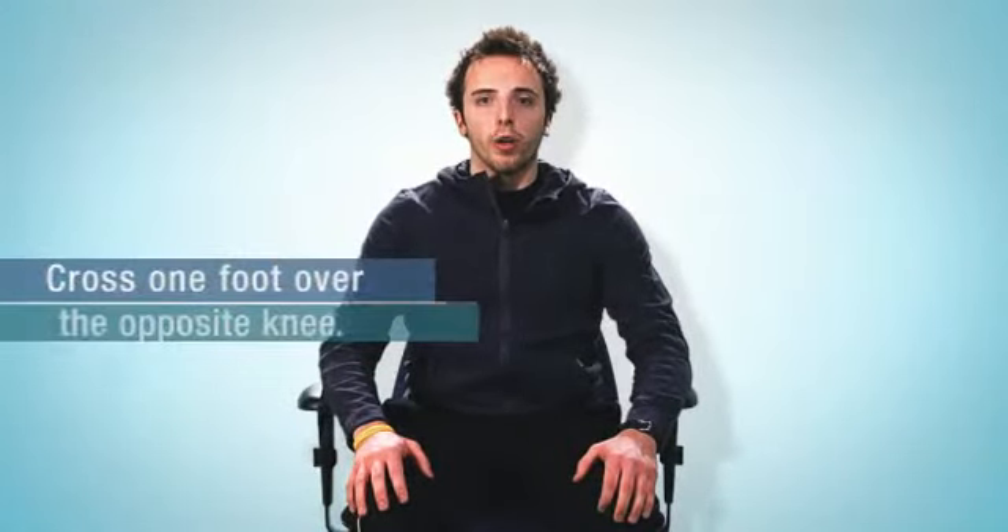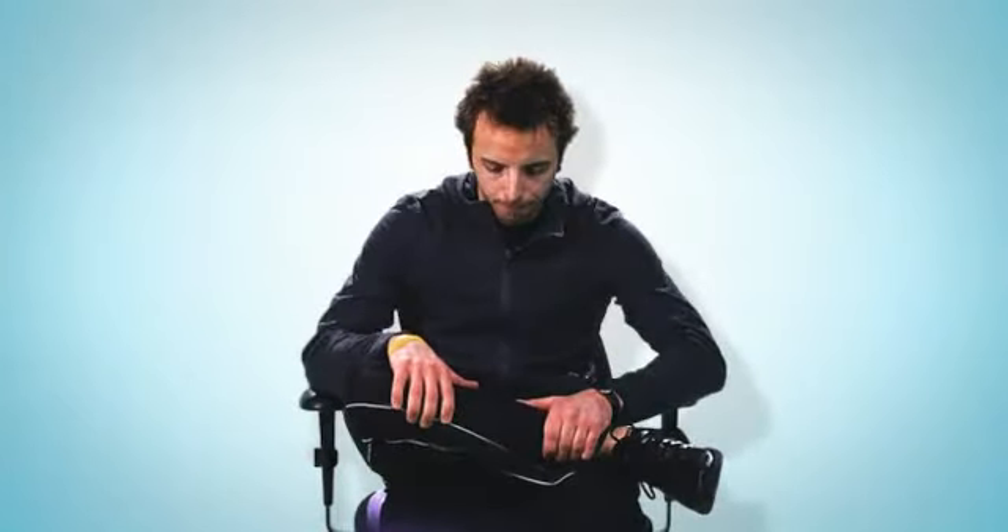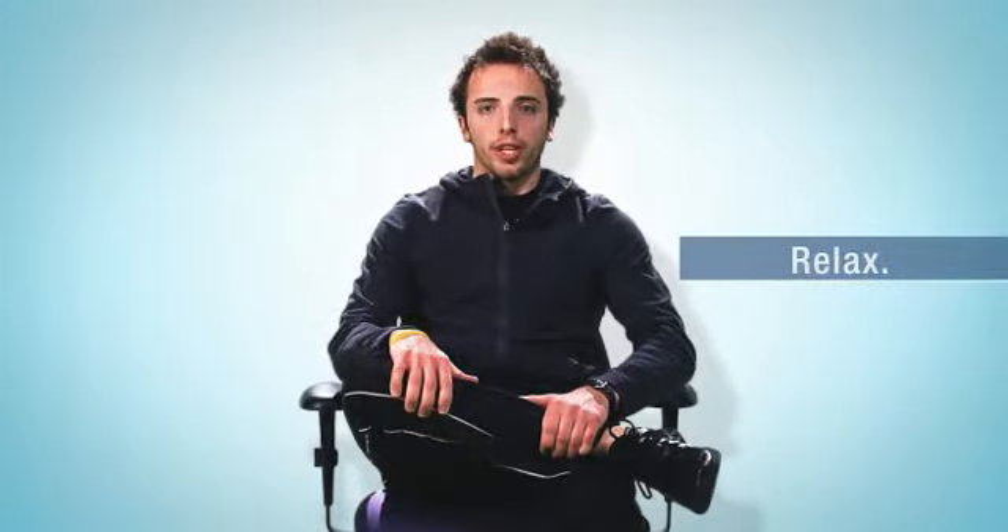Sit comfortably upright in your chair and look straight ahead. Cross one foot over the opposite knee so that the outside of the ankle is resting just above the knee. Lean forward until a comfortable stretch in your glutes is achieved. Hold for two seconds, relax, and repeat three to five times for each leg.